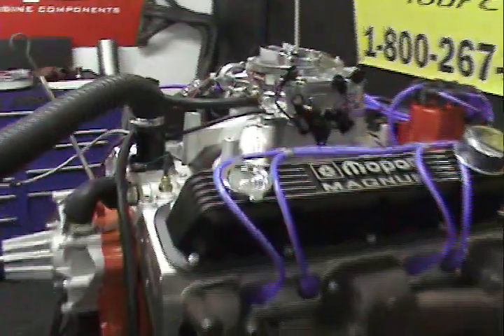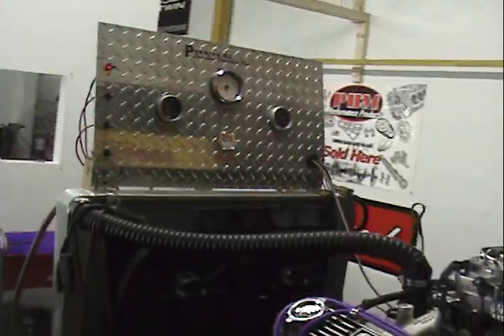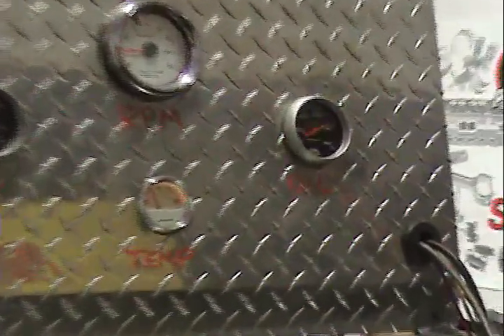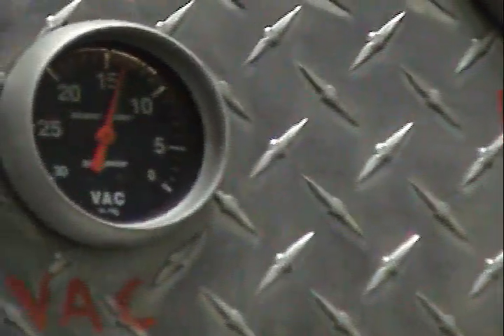I'd like to fire this up and give you a little run demonstration. Again, we're running on stock exhaust. Fantastic oil pressure. Motor runs about 150 degrees, running about 1,000 RPM. Decent vacuum. This motor was built more for torque than anything else.